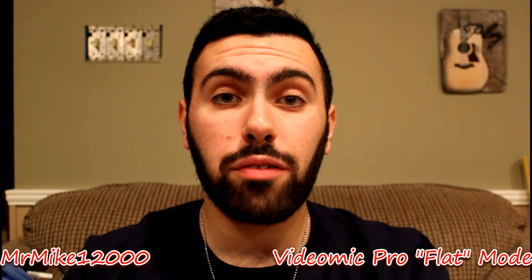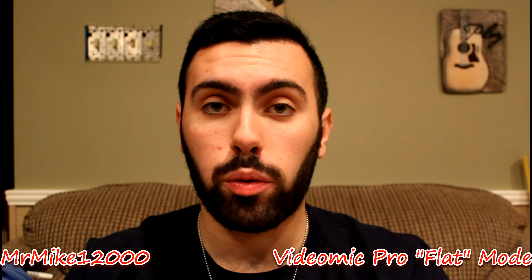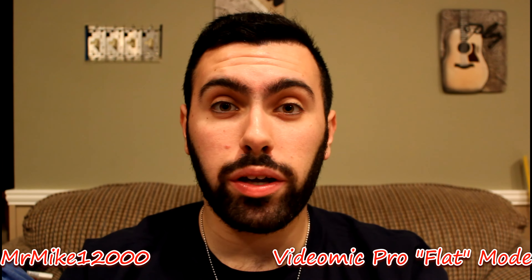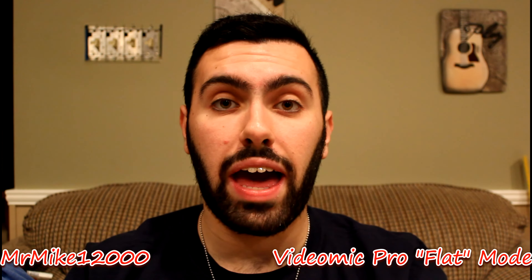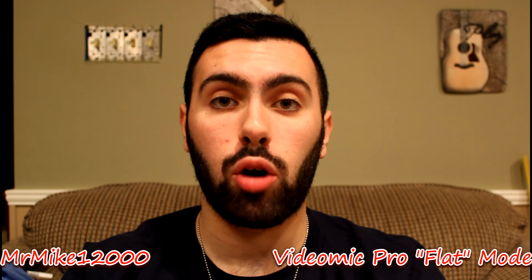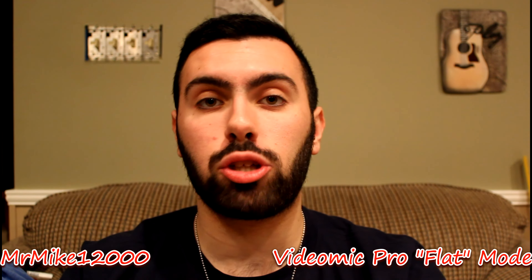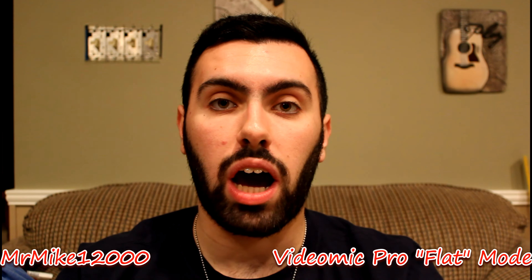I now have the Rode VideoMic Pro installed and just turned on. It is currently set to flat and we are also going to try it on the high pass filter setting. This is the Rode VideoMic Pro installed and working, currently in use on the flat setting.